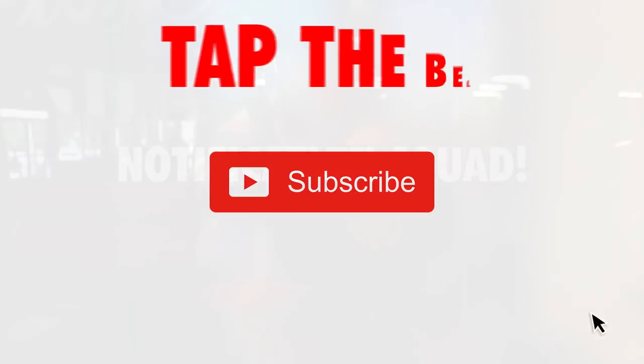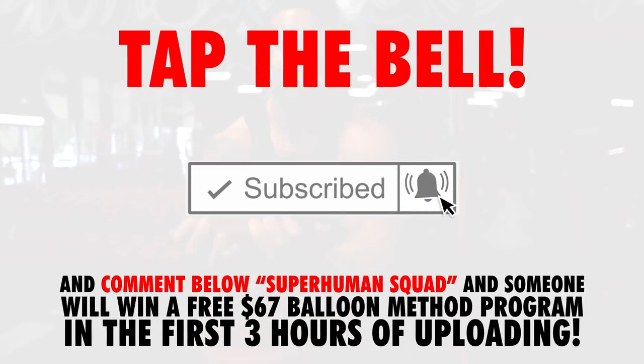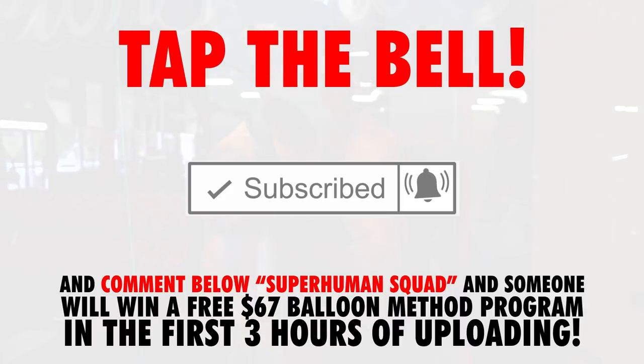All right guys, so this balloon method bicep workout is going to deliver maximum results in only 15 minutes. Before we get into the workout, I want to reward you guys for taking action and tapping on notifications on the channel. I'm going to pick someone in the first three hours of uploading to win a brand new superhuman physique program — a $67 free gift. All you have to do is comment down below 'superhuman squad' and tap that bell next to notifications.